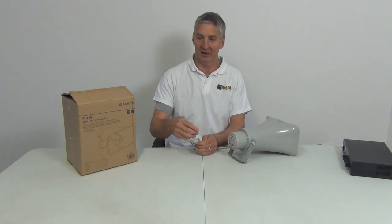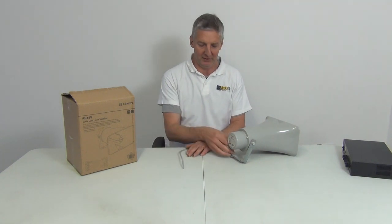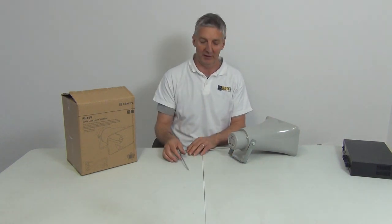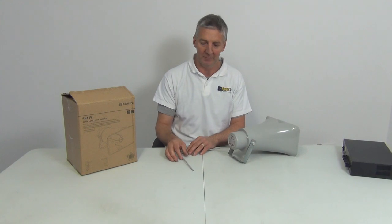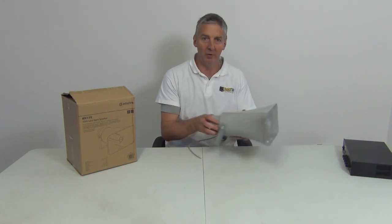Or you could use little terminal blocks which just click down and give a join. Alternatively, you can run cable hardwired all the way out. We have speaker cable available, or you could use electrical cable for this as well.